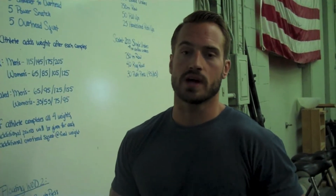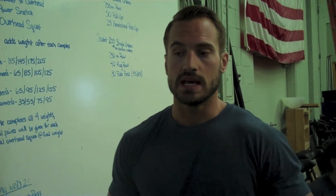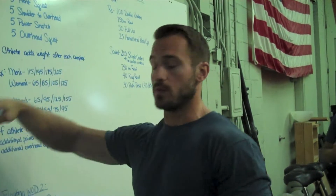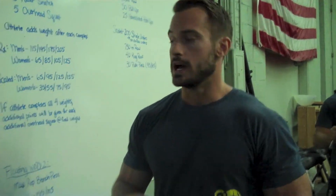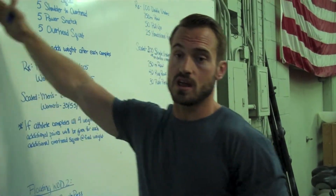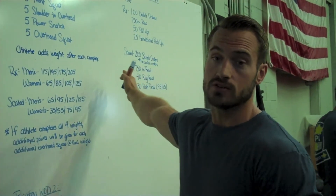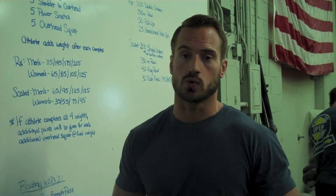In addition to the three workouts we have for the 2013 Garden State Open, we'll have two floating workouts. Each of these workouts will be weighted at 50% of the other workouts. So we've got three full workouts, and then two floating workouts that pretty much equal a fourth workout. The floating workouts need to be completed after your first event and prior to your third event — they can't be done before your first event or after your third event. You'll have to figure out time during the day between your heats to complete them.